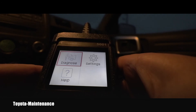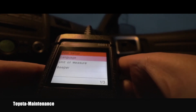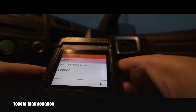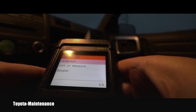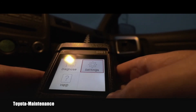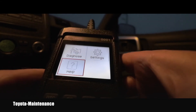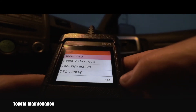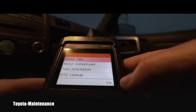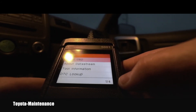Let's go into settings and see what's there. Basically you can change the language, units of measure, and also the beeping. I'll go back out of it. There's also the help button — about OBD, about data stream, tool information, and DTC lookup. Sounds good.